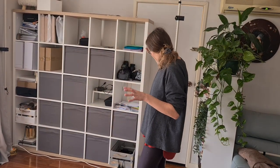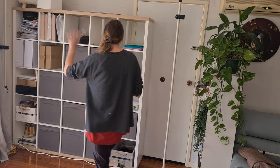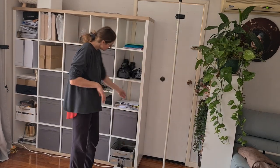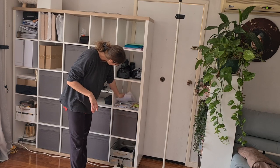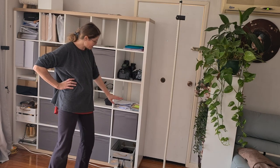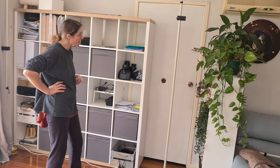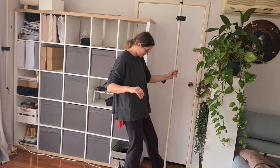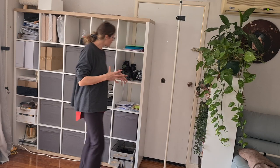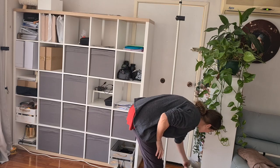I finished putting everything back. I may need a few more boxes but I think I'll leave them as they are. I still have to sort out some paperwork and buy some trays for my priority list. Now we are enclosing this area as we built it.